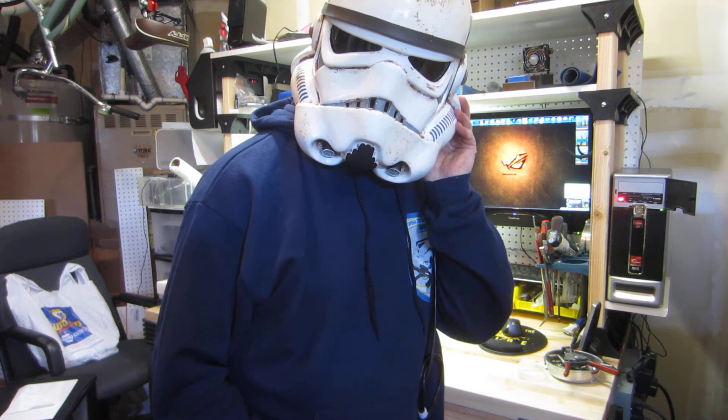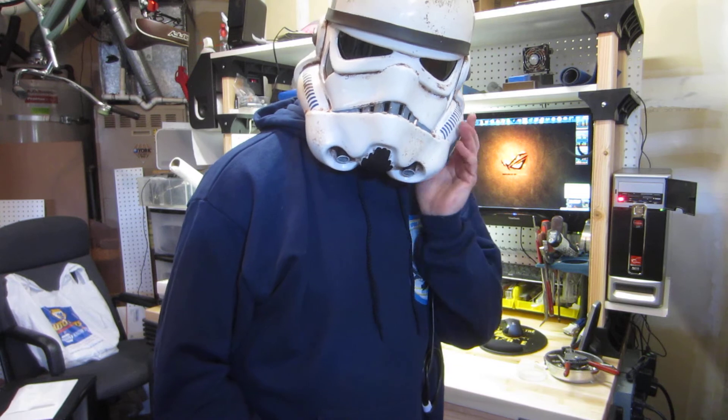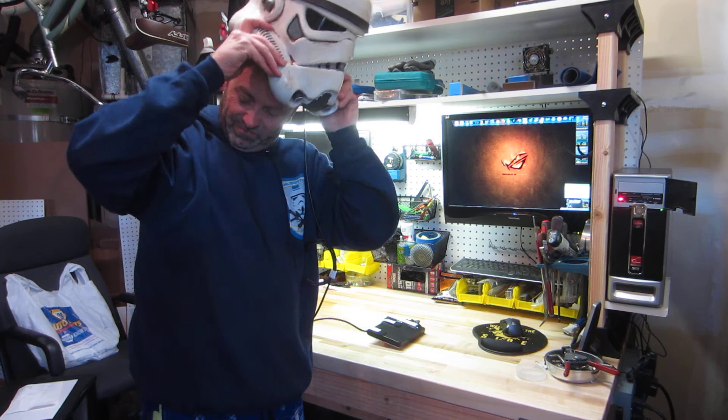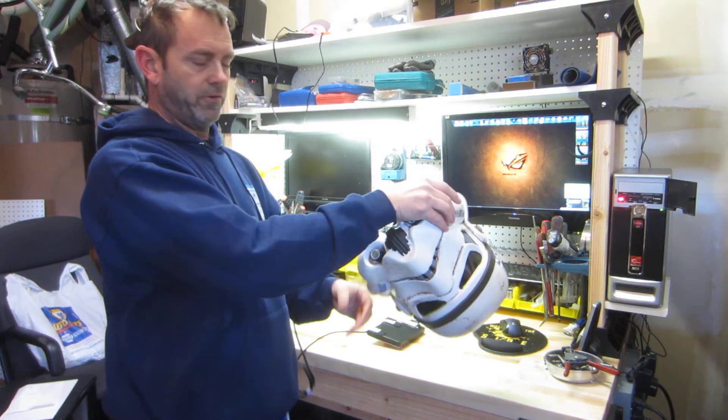Turn the fans off. And then we'll take out the helmet. If you have any questions, feel free to PM me.